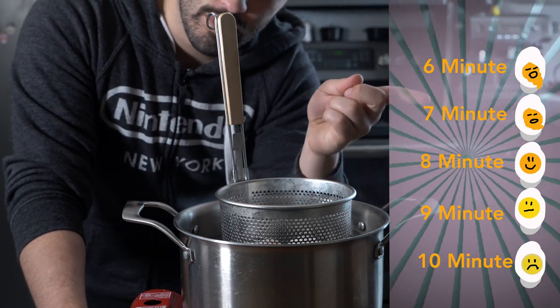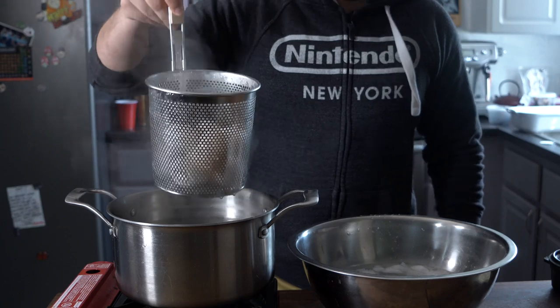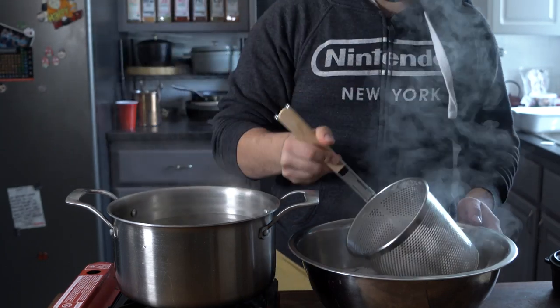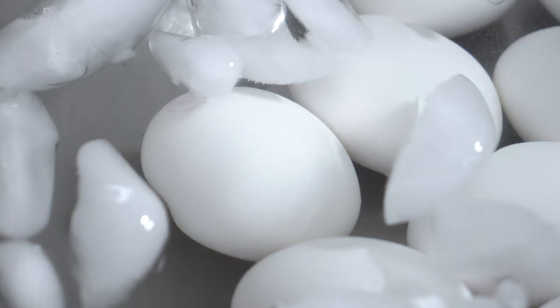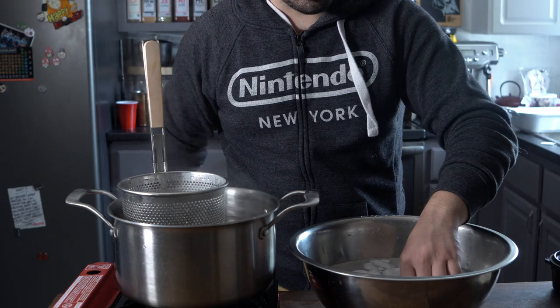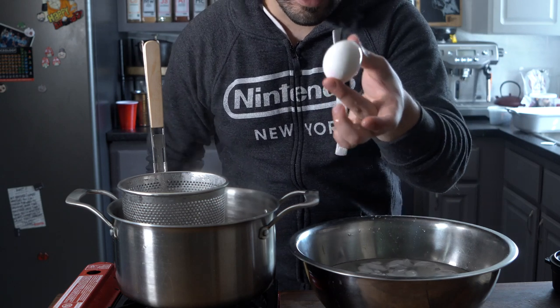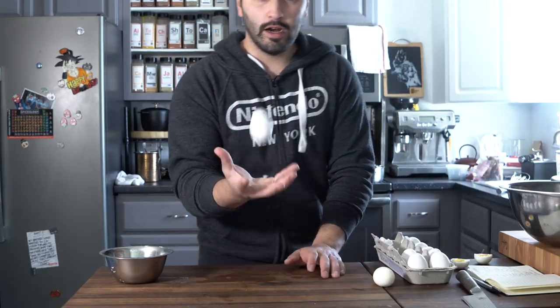Each minute represents a different doneness on your egg. Now, immediately once the timer's gone off, drop it into a bowl of ice water. We've got to stop that cooking as fast as possible so we can get the yolk where we want it to be. There we go — that's how you soft-boil an egg.